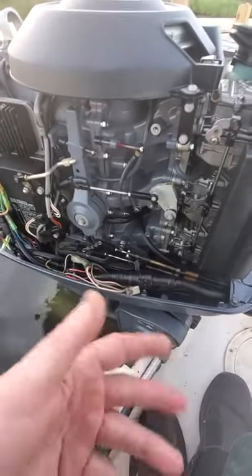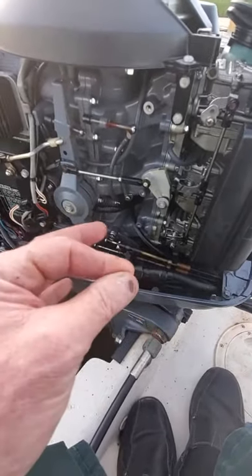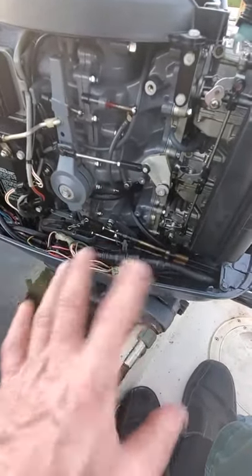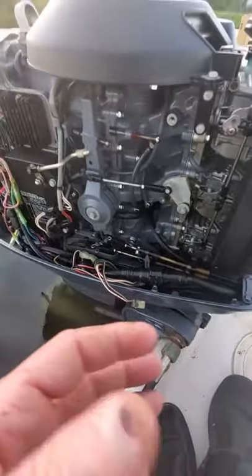A key switch is a common problem — where the key switch fails and sticks closed in the stop position, which just kills the ignition. So just disconnect this, and if the engine starts, you need an ignition switch.